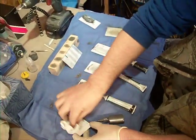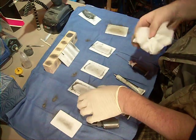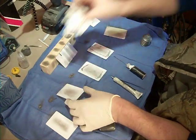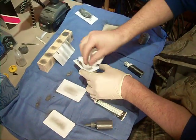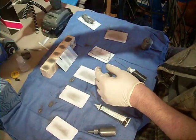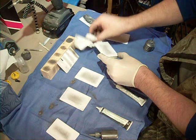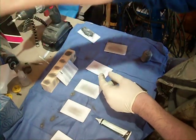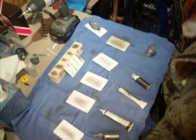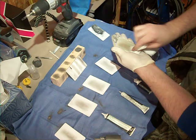We're gonna wipe them all down now. Wipe that one a little harder. Wipe it harder? Yeah, just to make sure. There we go.